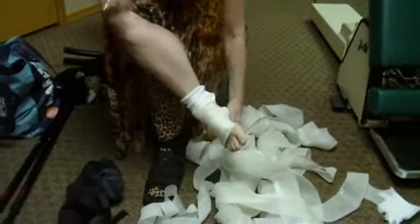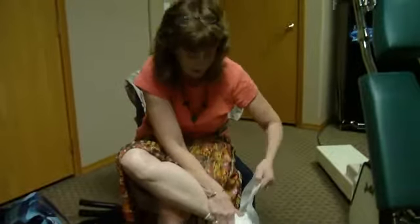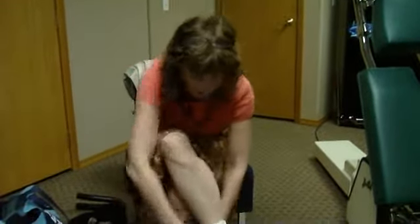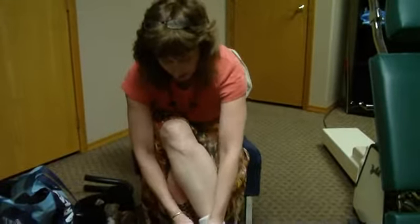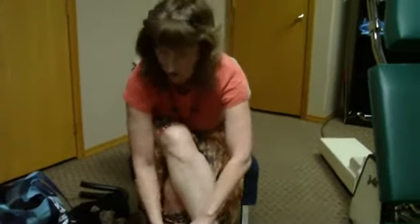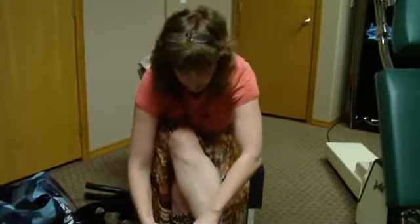I'm thankful for the internet for teaching me about 3M Scotchcast Soft Casting Tape because it just is a phenomenal product. Very few doctors, even orthopedic doctors, don't even use it. I've talked to doctors who don't even know what I'm talking about when I mention this product.